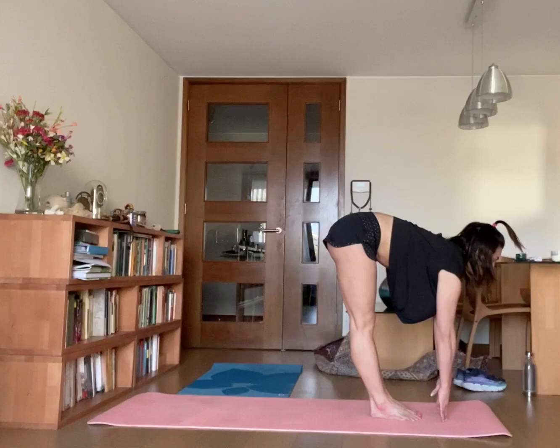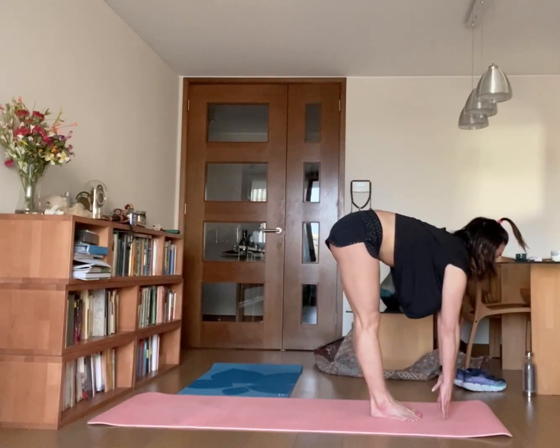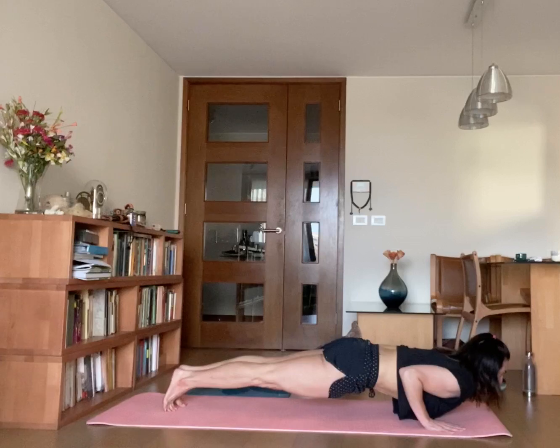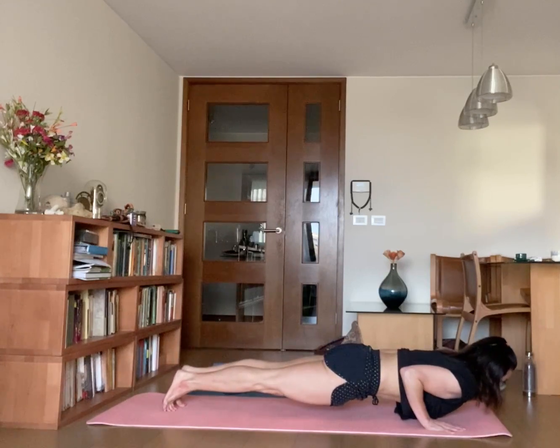Chaturwani, take a deep breath, inhale, bend your knees and jump back.